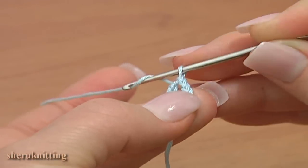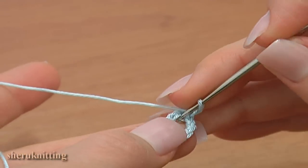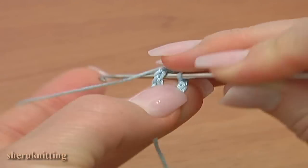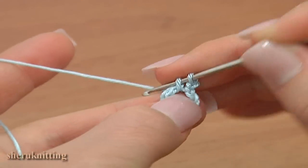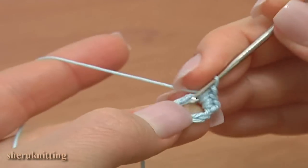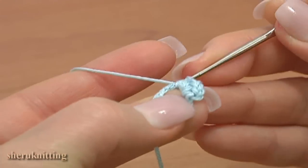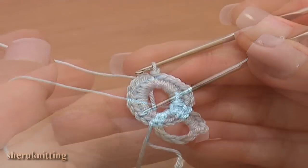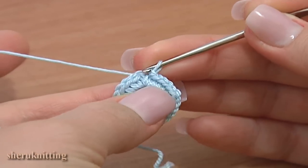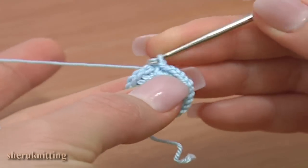Begin the first round. Make 1 chain stitch up and single crochet 23 in the round. I have made 23 single crochet stitches in the round. Finish the round with a slip stitch through the first chain stitch.